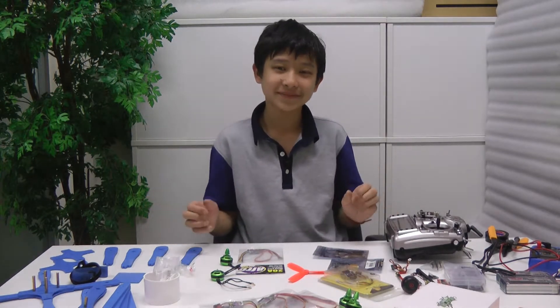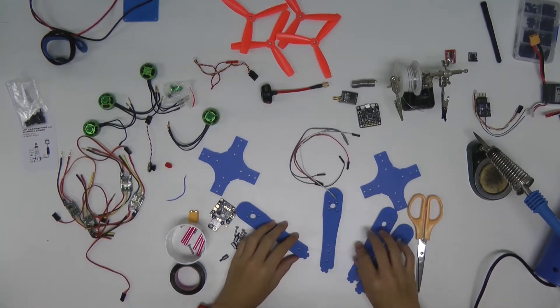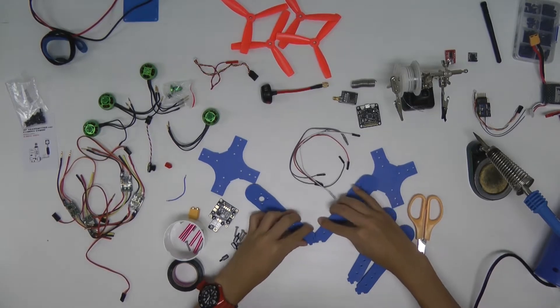Let's start building. Okay, so let's start building the frame now. First of all, these are interlocking, like this.